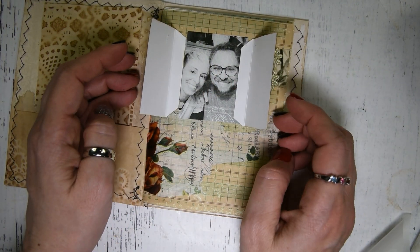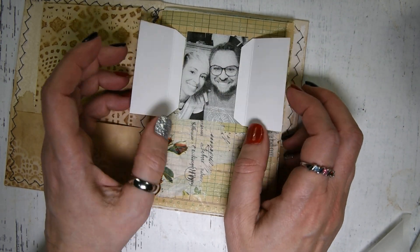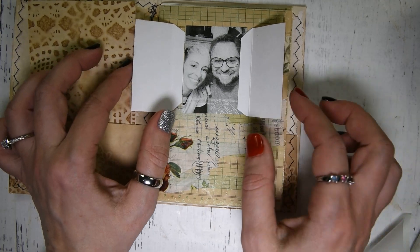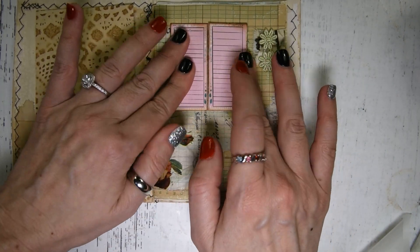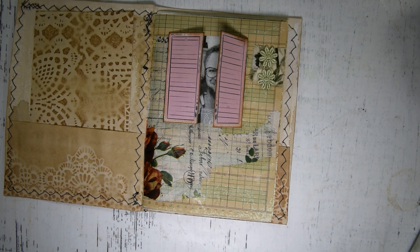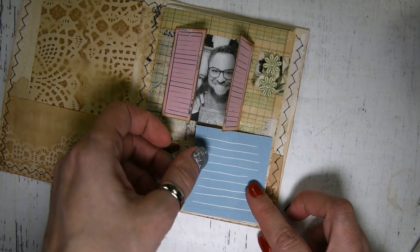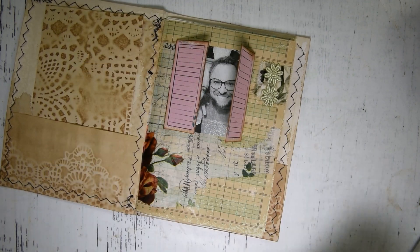This is going to open up just like that — hello! You can even do a little journaling in here if you wanted to, which I probably will off-camera. Then the next thing I'm going to do is take this little piece and cut it down a little bit — it's a little bit too big.